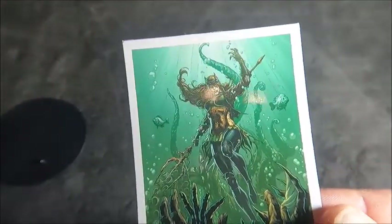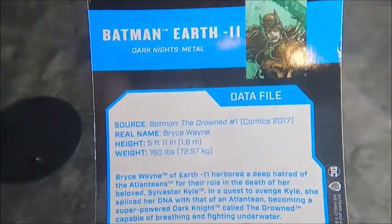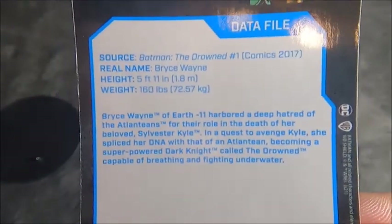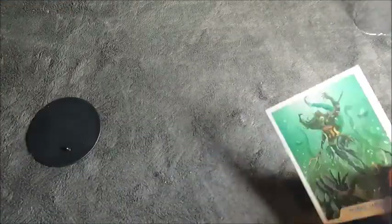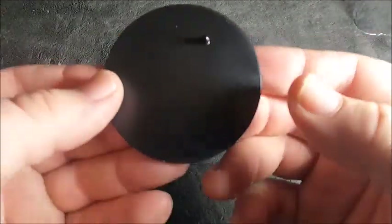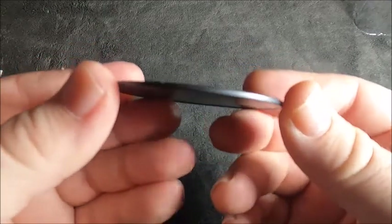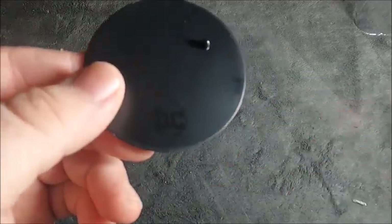With the card, we have the same picture that was on the back of the packaging, and on the other side there's a little data file you could pause to read. The character is referred to as 'The Drowned' in the comics. The stand is your basic McFarlane stand — thin plastic with the DC logo.